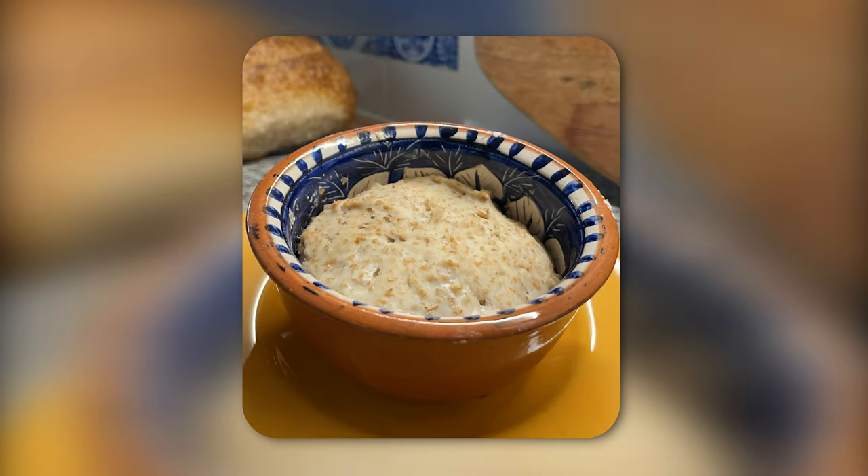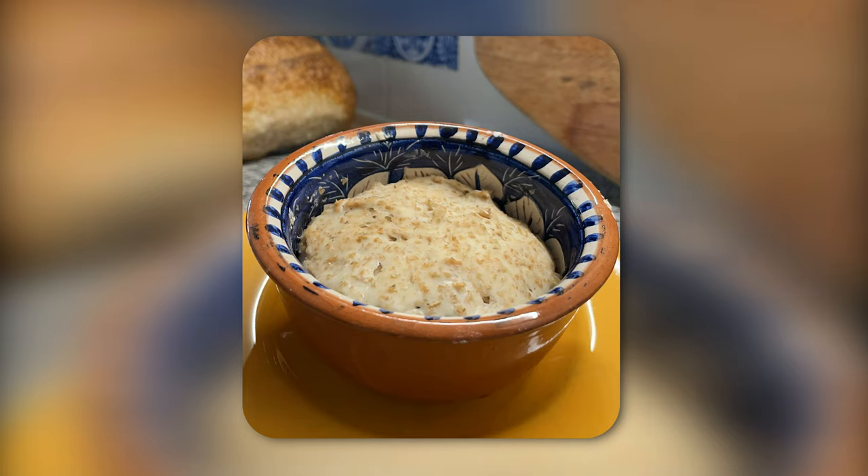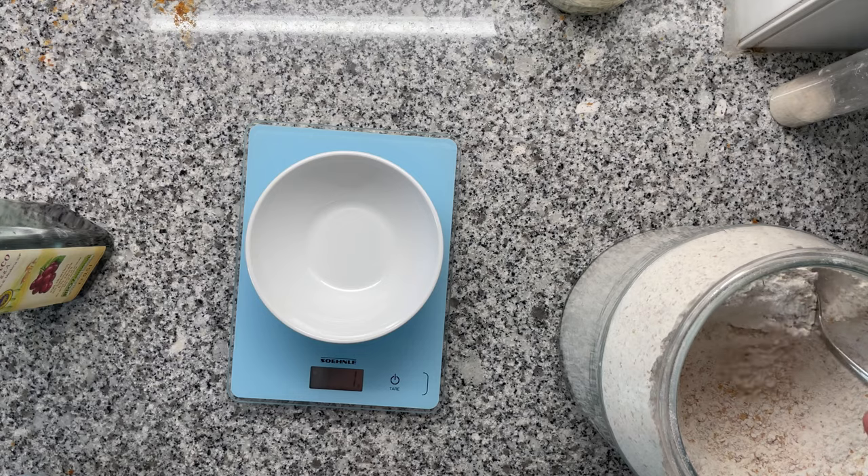I got started by simply using my existing sourdough and waiting for fruit flies to start munching on it. The dough attracted so many flies. The problem, however, is that the existing microorganisms inside your sourdough are too strong — no new microorganisms from the fruit flies can come in. So I had to make a completely new sourdough starter from scratch, just using fruit flies.